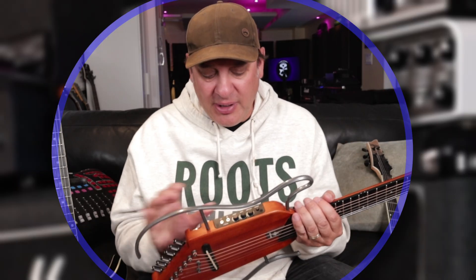While the built-in amplifier doesn't have any effects, you can use it just like any guitar and run it through your current system. Here are some clean tones through my Helix with some reverb and delay.